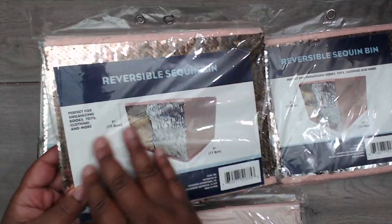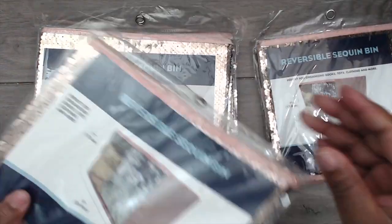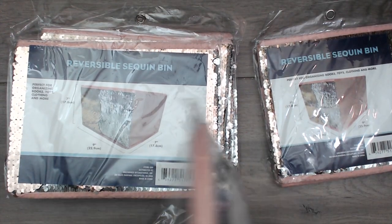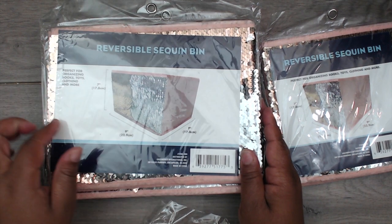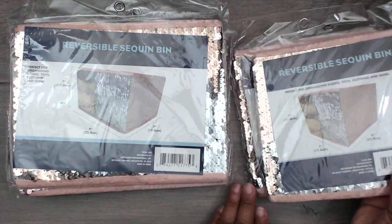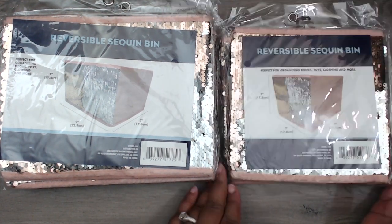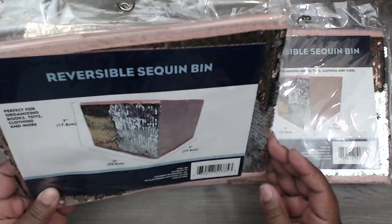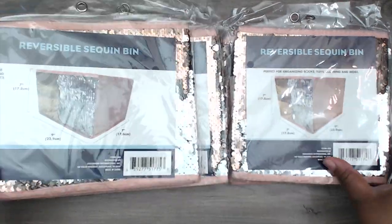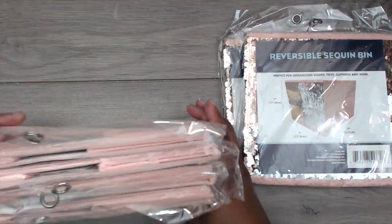You swipe it one way and it's one color, swipe it the other way and it changes. I got four of the longer rectangles — nine by seven, seven inches tall — and then they only had two of the smaller ones. The packaging shows the same picture on both but one's shorter and one's longer. I thought they were super cute.